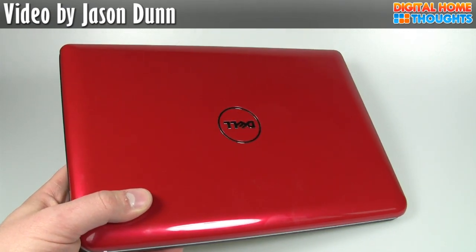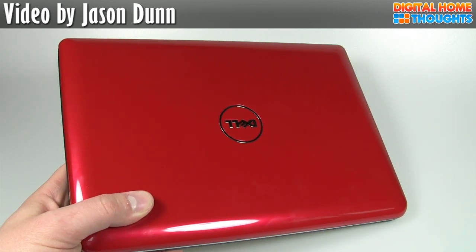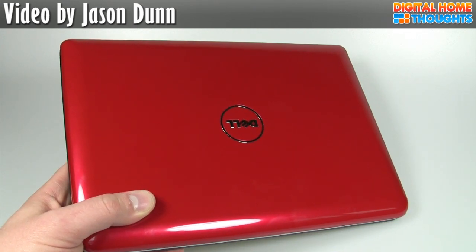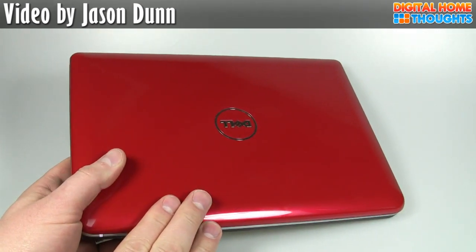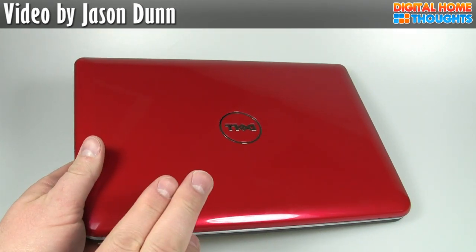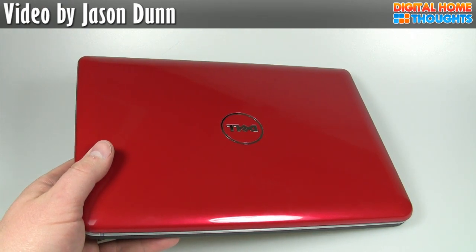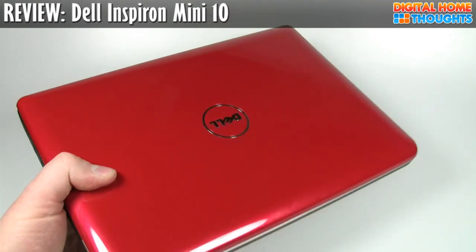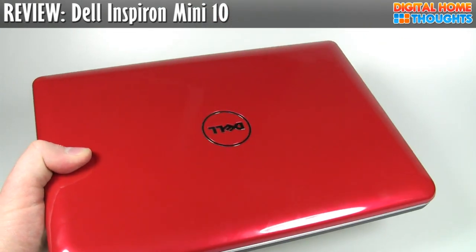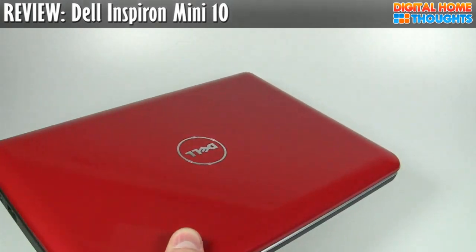If I were to reorder the Dell Mini 10 today and get the 6-cell battery and the higher-resolution screen, I might have a slightly better opinion about it, because it would be a unique offering. As it stands today, the Dell Mini 10 in terms of what I have here is very similar to the HP Mini 1000, the MSI Wind, etc. It doesn't stand out as much as it would with those extra additions. Anyway, let's get into some of my tests.